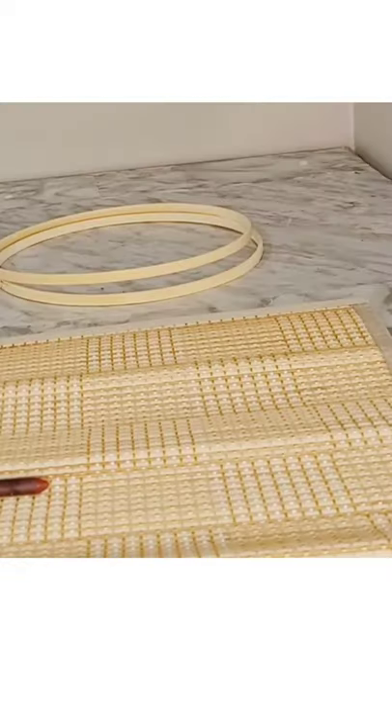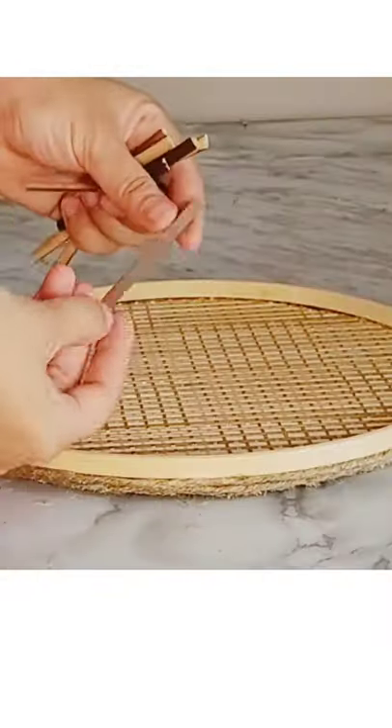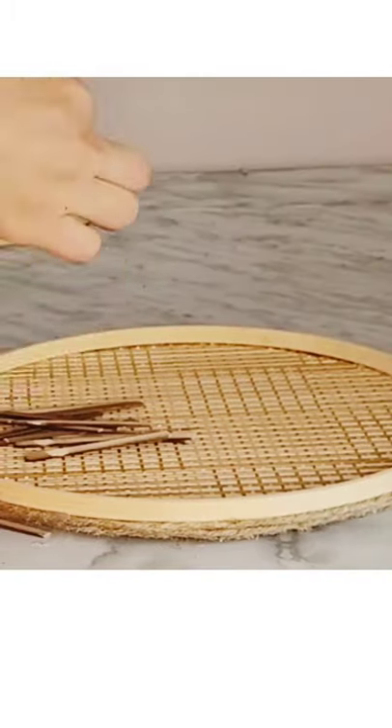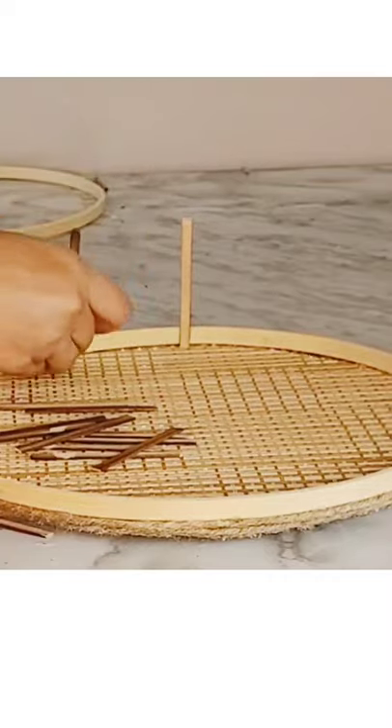I'm making a coffee table tray by using these hoops for the base of the tray, strengthening it with jute rope. Now it's time to cut these craft sticks — I think they're three inches in size — and I am adding these sticks to the hoop.